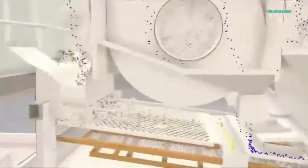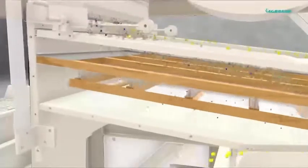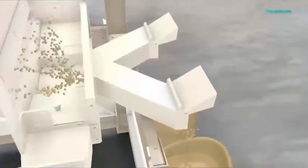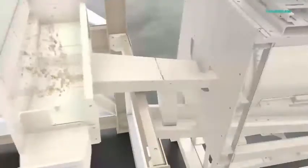Second-grade product and impurities are collected separately through discharge chutes. This double aspiration ensures removal of light impurities at the initial stage and the rest at the final stage. The final product can be collected from either side and from the front, or can be taken for further processing.